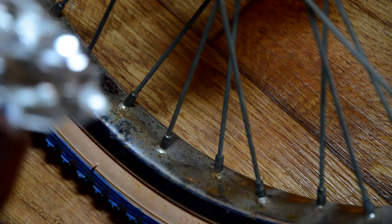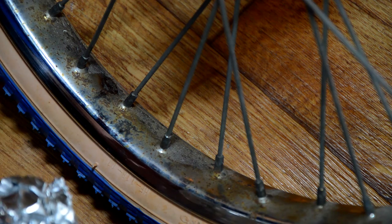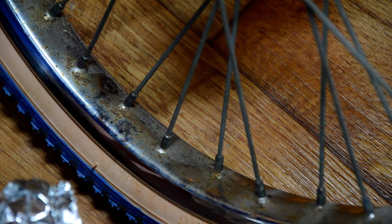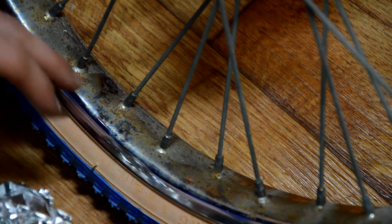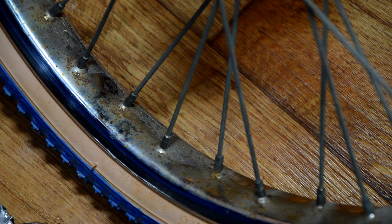Apparently it works because the foil is softer than the chrome, so it works as an abrasive and takes the fine rust off — it's not going to work on any heavy parts — while leaving the chrome intact. I've also heard that the aluminium reacts with the chrome and creates a layer, but I'm not too sure about that.